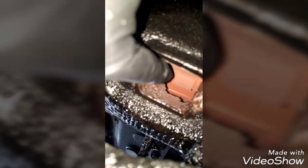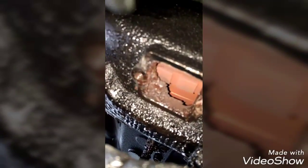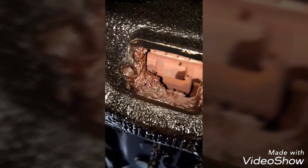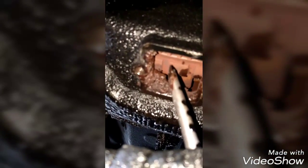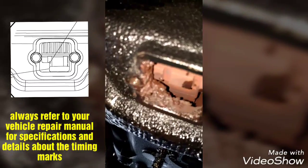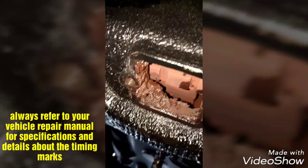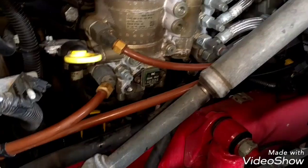First thing we're gonna do is remove this plate over here under the pillow housing. Remove these bolts. Now we're gonna look for the timing mark to set the timing to remove the fuel pump. The timing mark is set right here — it's very hard to see, but you have to set the timing mark like that. Now we can remove the fuel pump. We're gonna drain the coolant.